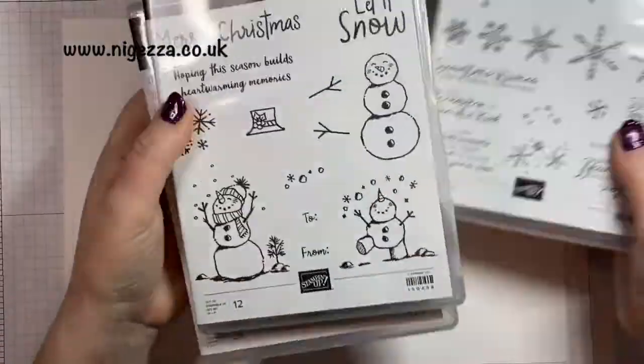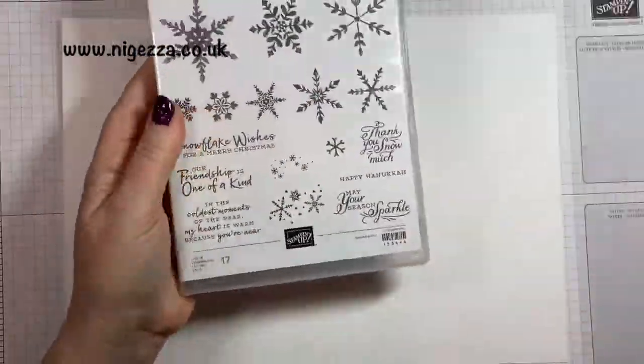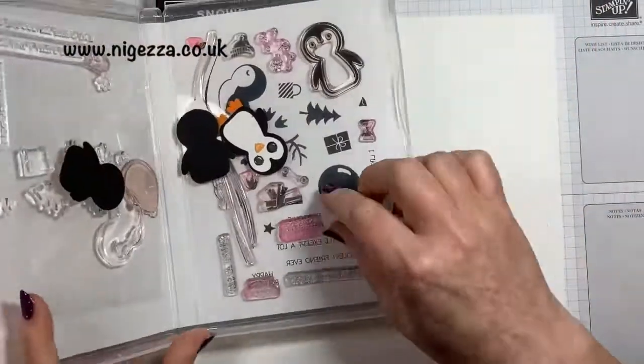Hi, it's Jess here from lagesa.co.uk. Thank you for joining me today. So I'm making quick Christmas tags today.